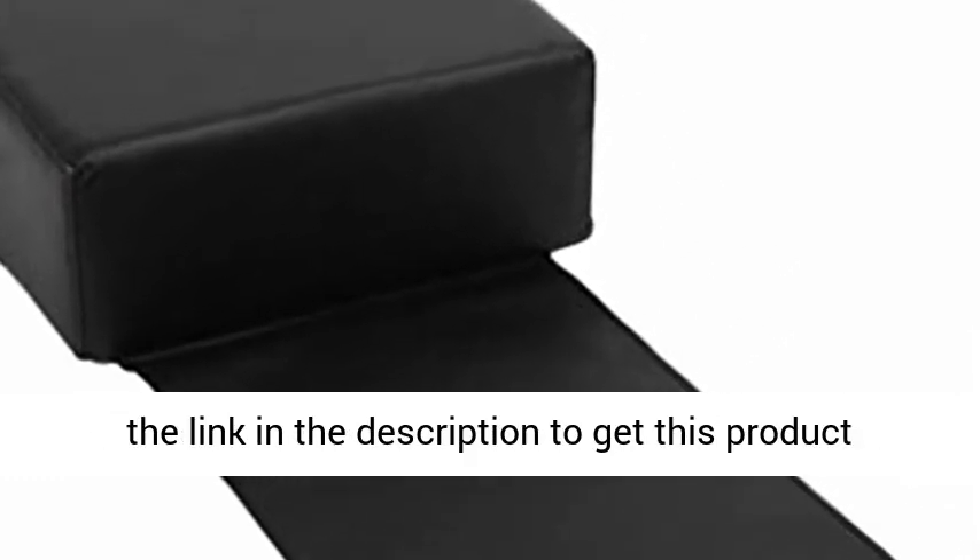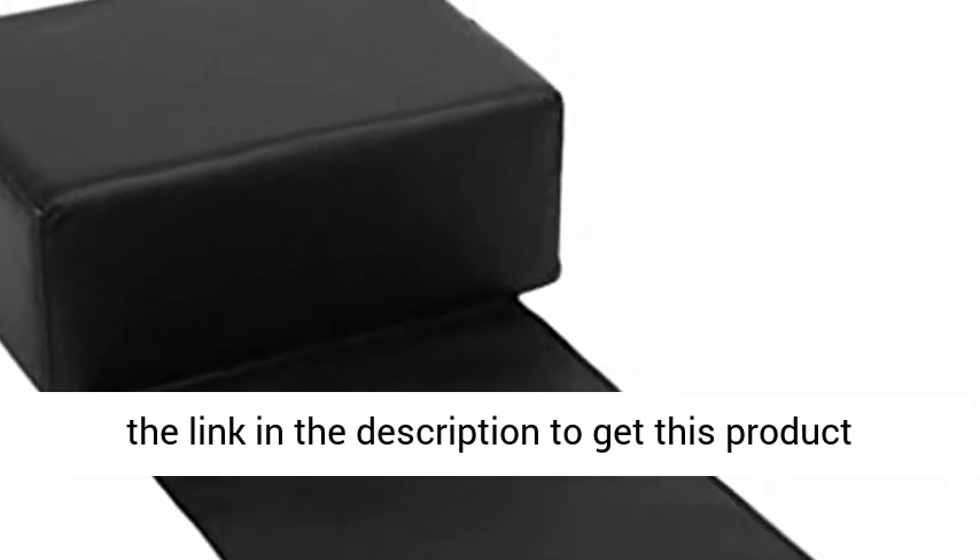Scratch resistance — this cushion is not easy to be scratched and can protect your styling chairs. Click the link in the description to get this product today at the best price.